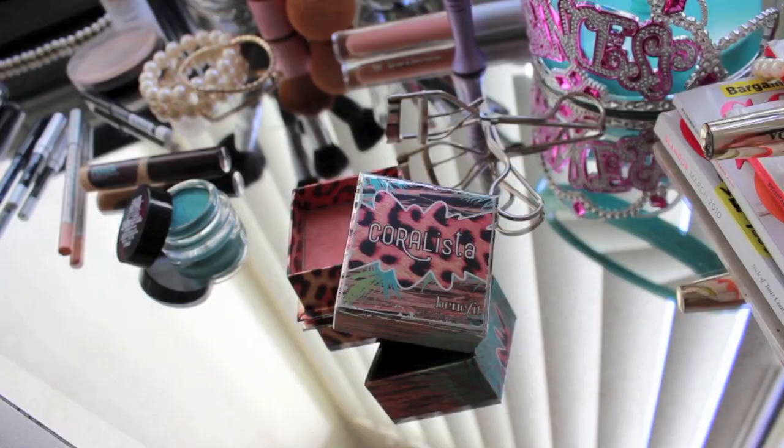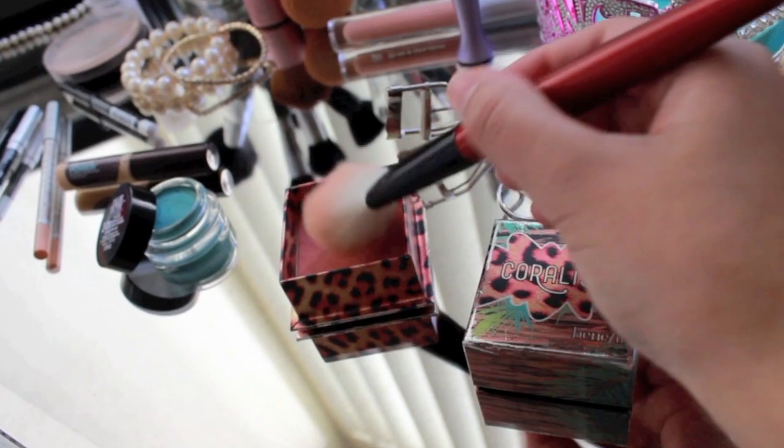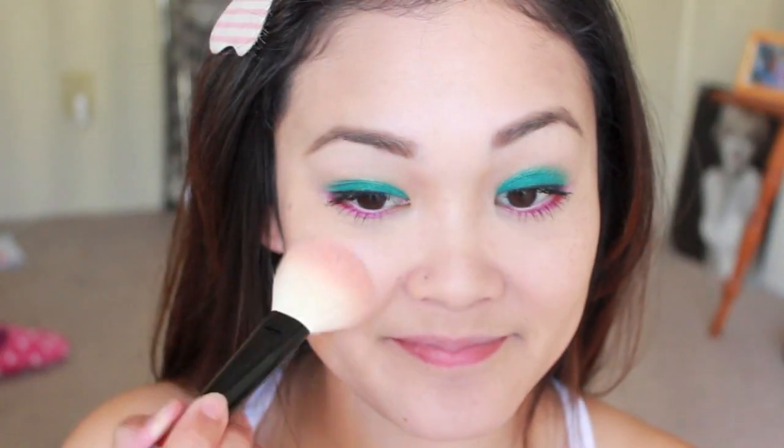Take a blush brush and grab your favorite coral blush. Coral is such a fun color to wear during summer and looks beautiful on all skin tones.